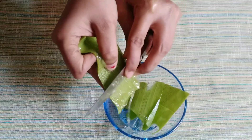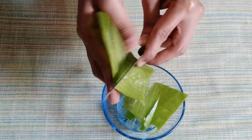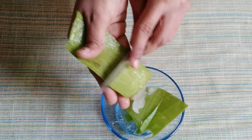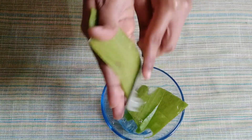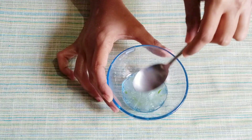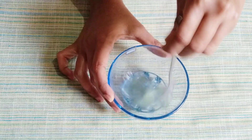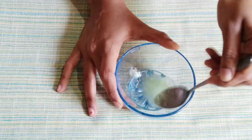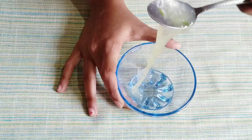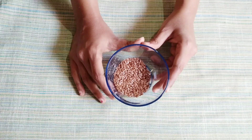We will remove the skin from the sides. The aloe vera gel is very beneficial — it helps with sunburn, skin irritations, and skin infections. This ingredient smooths the skin. We will now add the extracted aloe vera gel and have a nice amount of it ready.